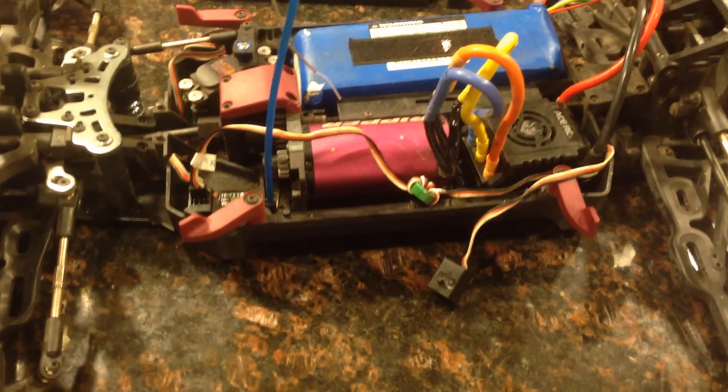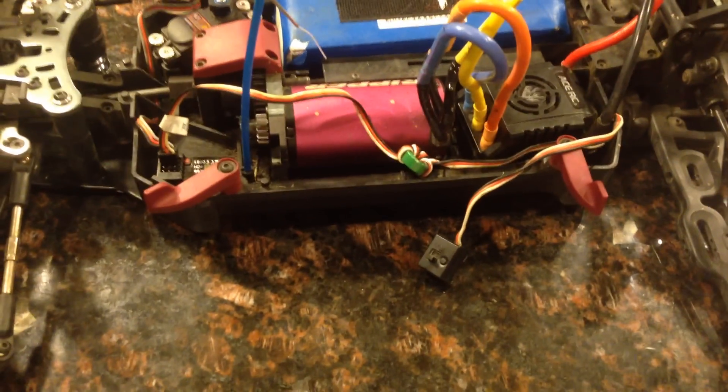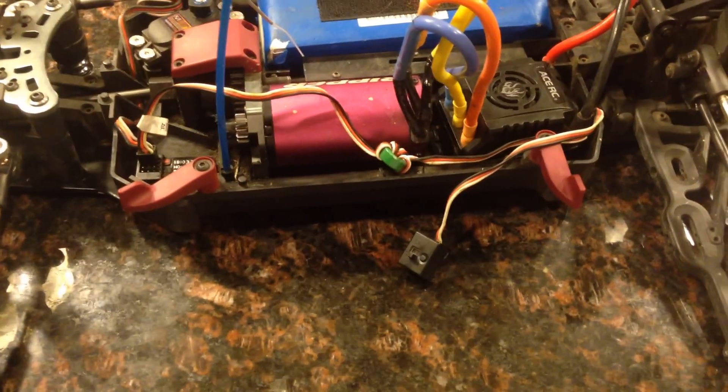I've got a problem. Every time I turn on my ESC, it goes full throttle and causes damage and goes ballistic. I've recalibrated it, restarted, and rebinded it. I tried to do the fail-safe, but it says to do it with the ESC on — and I can't turn it on without it going nuts.